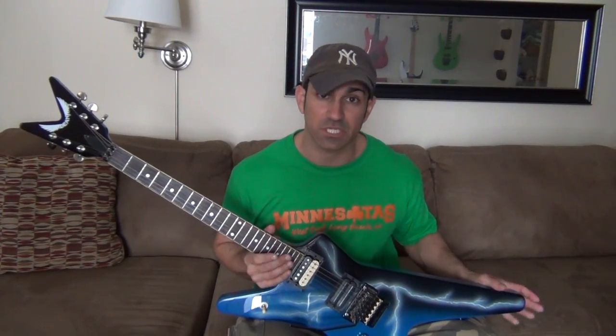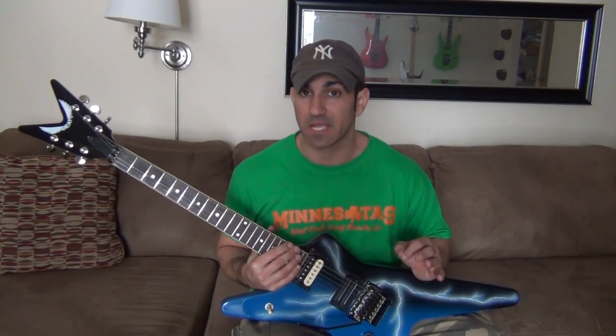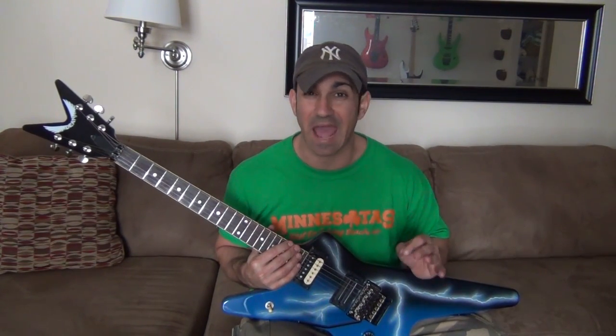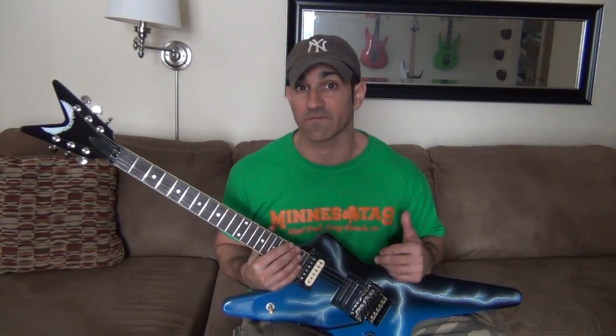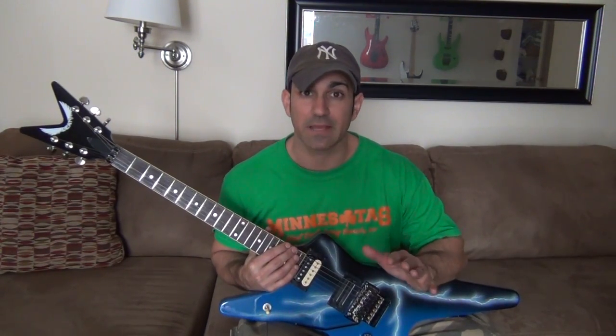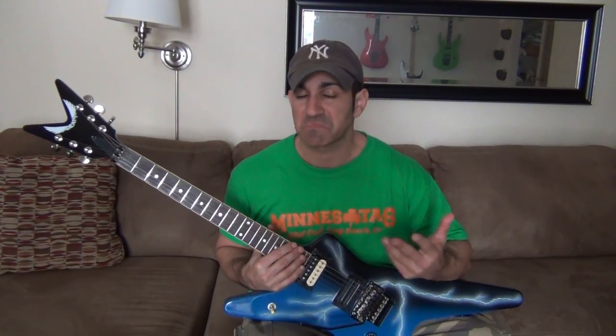As far as the pickups go, in the bridge we have the Bill Lawrence XL500. The pickup itself is pretty trebly — it actually reminds me of the L500 that comes in my Nuno N4 Vintage. When you first get it, you're probably going to have to tweak your amp to get the right sound, or else it's just going to be biting way too hard. The Dean Dime Time stock neck pickup does the job, does everything you need, and sounds pretty good on the clean side.